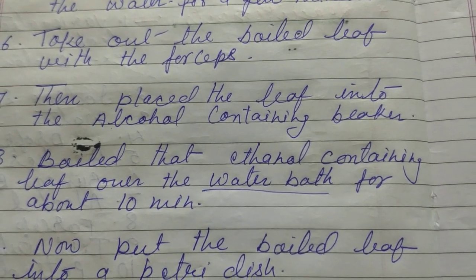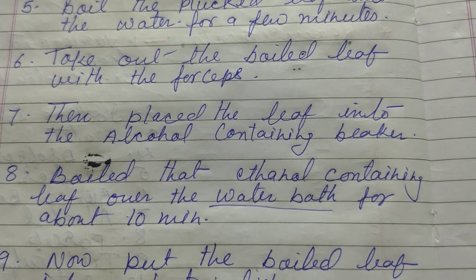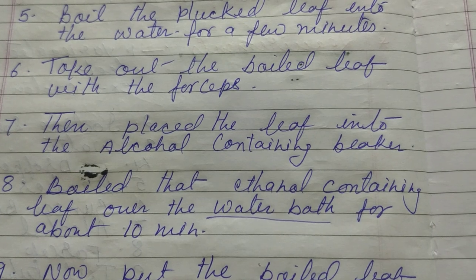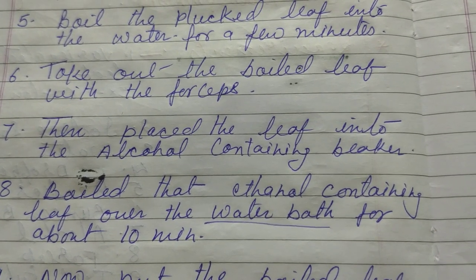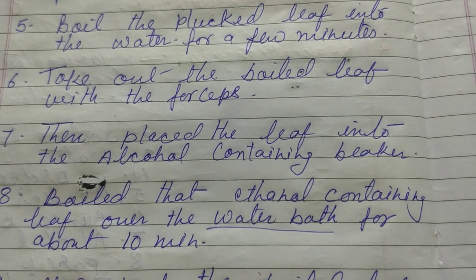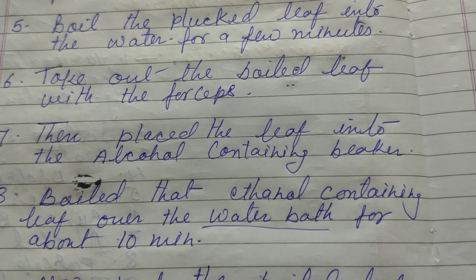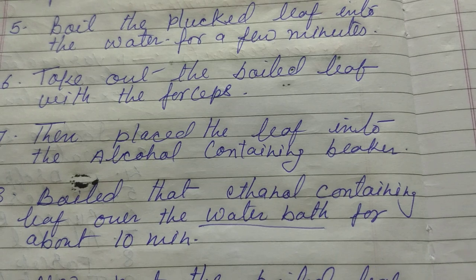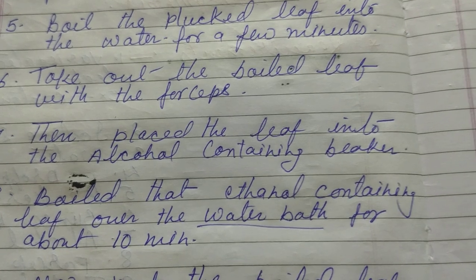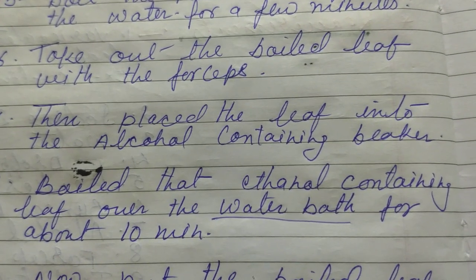Then boil that ethanol-containing leaf over a water bath for about 10 minutes. We have to use a water bath — meaning we cannot put the test tube directly on the burner because alcohol catches fire very quickly. So we take a beaker with water, put it on the Bunsen burner, let the water boil, and then place the test tube into that beaker with water. Let it boil for about 10 minutes.